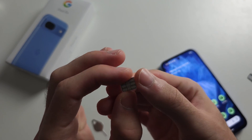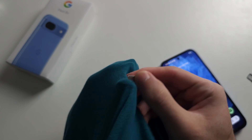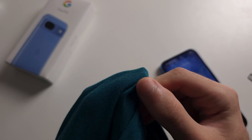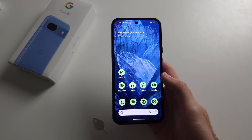So we're going to get our SIM card, and to clean it, we're just going to get a t-shirt, a towel, or a microfiber cloth, and just rub this yellow part of your SIM card. Then once that's done, we're going to put the SIM card back in, and if that helps, great.